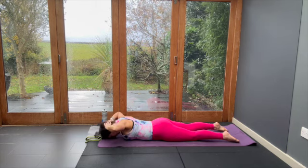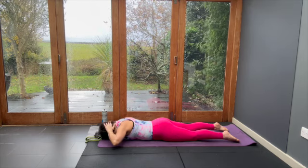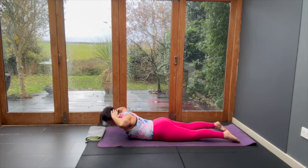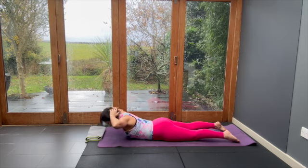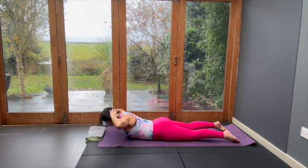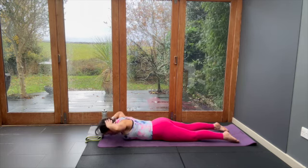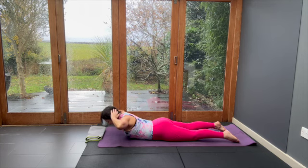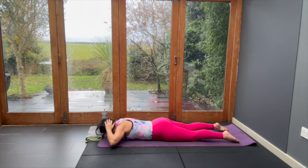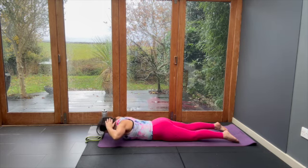Keep going — lift and lower. Your head is on the floor, you're lifting the elbows and lowering, at the same time bracing your tummy. Lift the elbows, lift the chest, fingertips on the back of your head and lower. Lift the elbows, lift the chest and lower. You're not looking for height, you're looking for consistency — five of these.